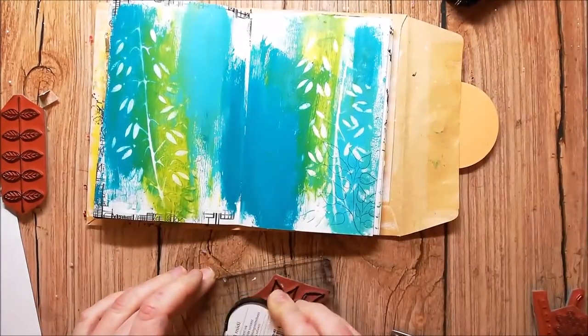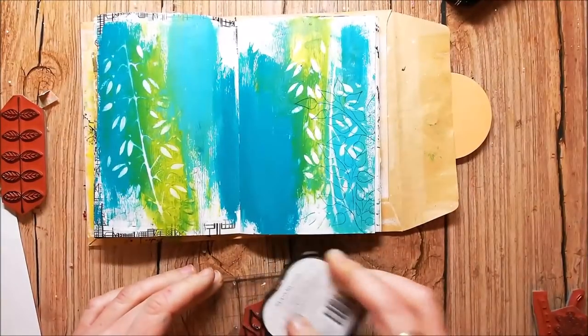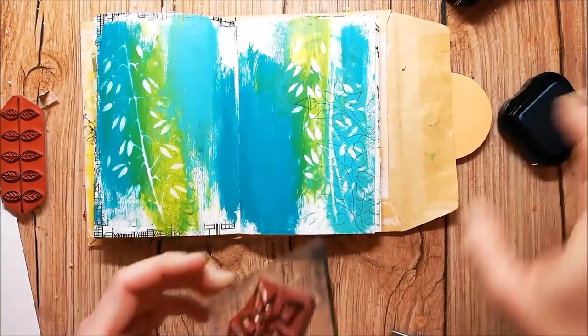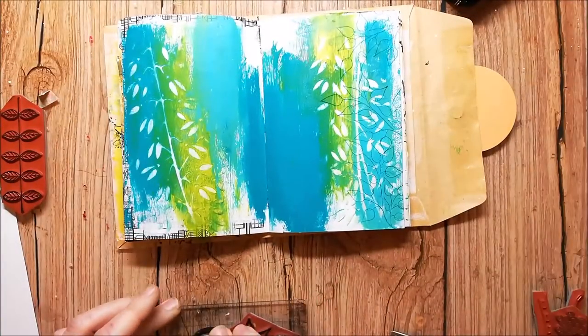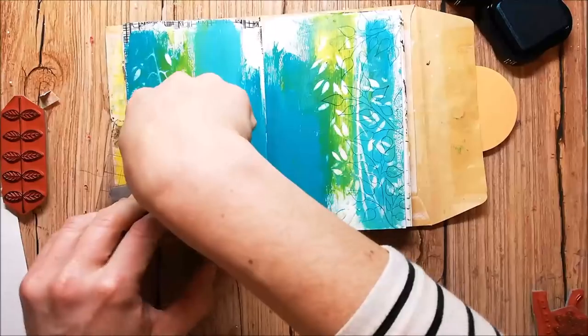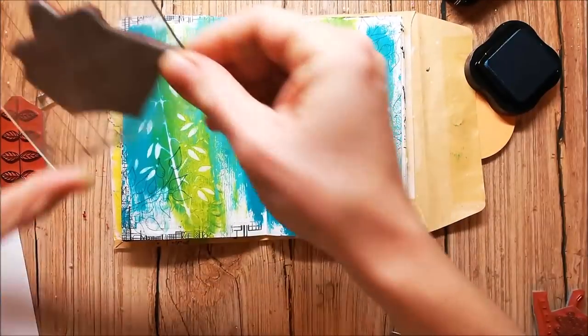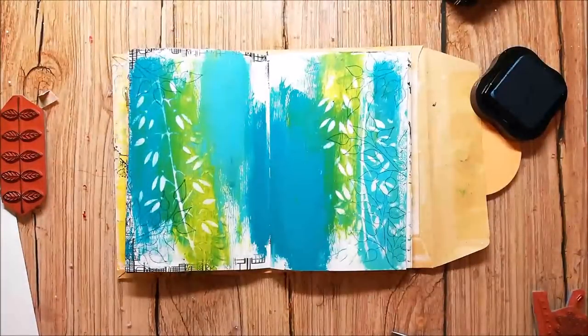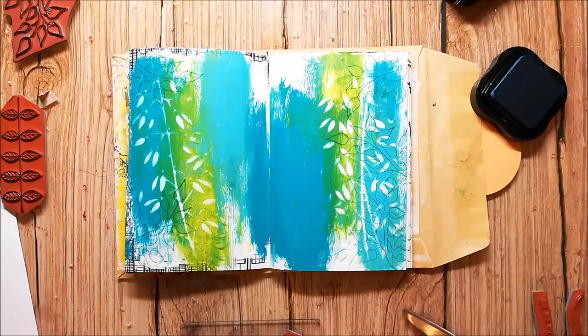I go in with some stamps from the Crazy Flower stamp set just to add more texture to the background. I'm working with colors that fit the background. I'm using StazOn inks.